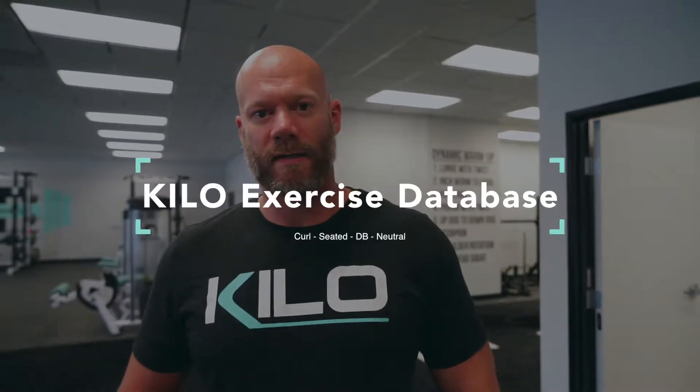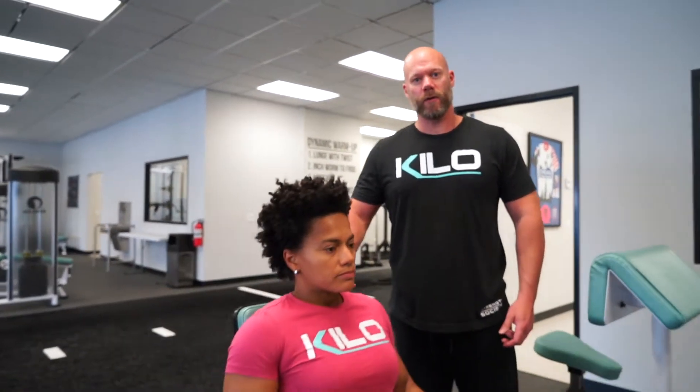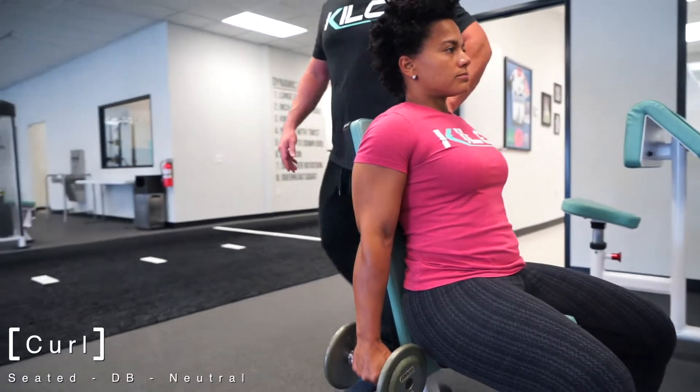Let's take a look at the curl seated with dumbbell and a neutral grip. You sit on the bench with back support — the advantage here is the back support will prevent any cheating with the torso creating momentum through your curl. You start with the arms down to the side of your body using a neutral grip.